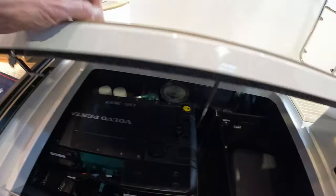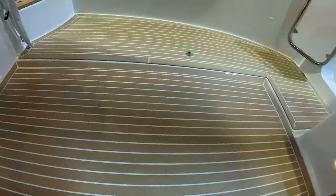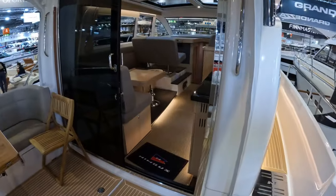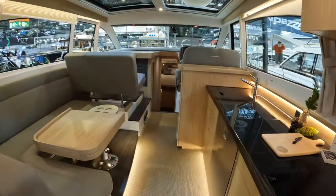Either way, a very solid, very good sea-keeping boat, and they'll cruise comfortably in the early 20s. Then heading back forwards, a nice big sliding patio door gives access to the beautifully finished interior.